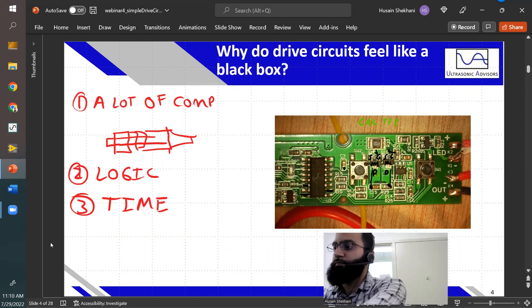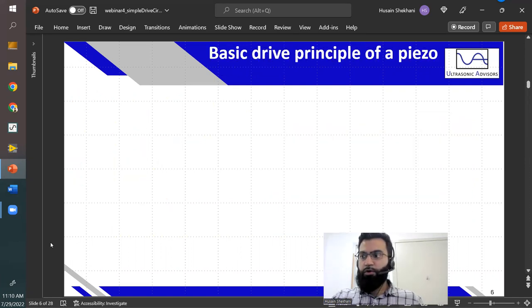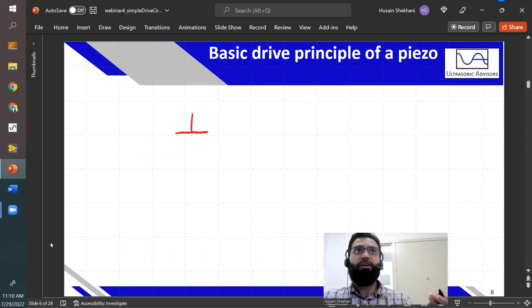Today we're going to be assembling a circuit with very fundamental components — as fundamental as you can get practically in modern electronics. I really hope we'll walk away with a good understanding of how these devices work, at least the building blocks. So let's go ahead and talk about the basic drive principle of a piezo ceramic. The circuit diagram for a piezo ceramic is that of an oscillator.